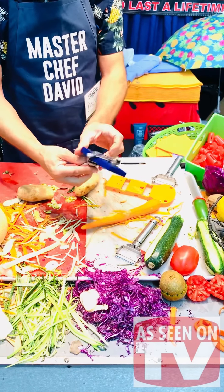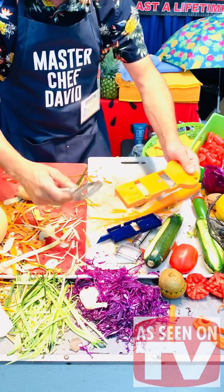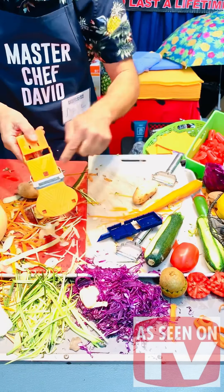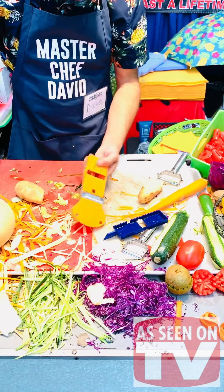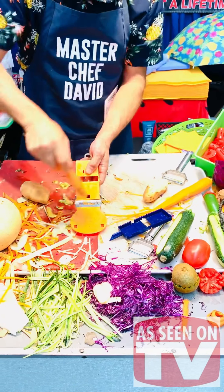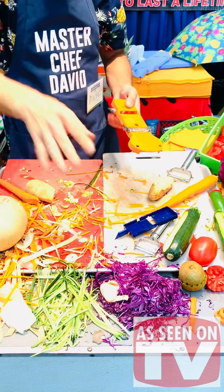Now this julienne doesn't fit with the first mandolin — it goes in the second slot of the new mandolin. Remember: second slot. Then we're going to work it with something long like carrots, zucchinis, or potatoes. Sometimes you don't want the long cuts, so you'll get shortcut julienne for soup and salad.